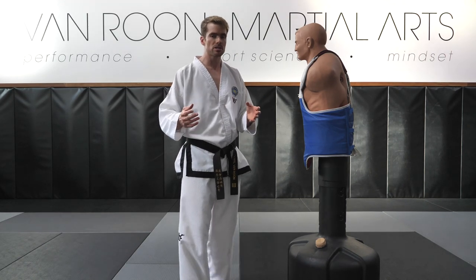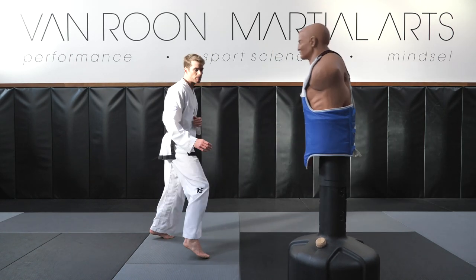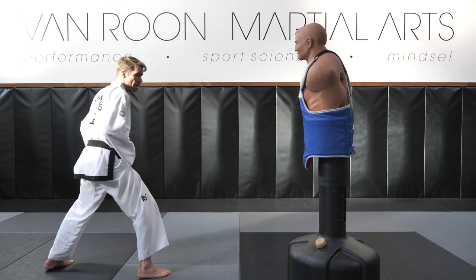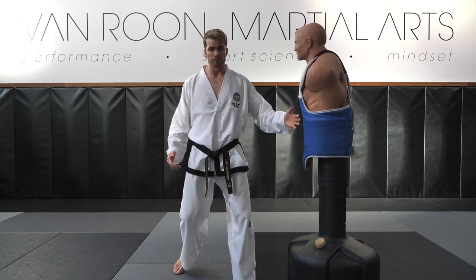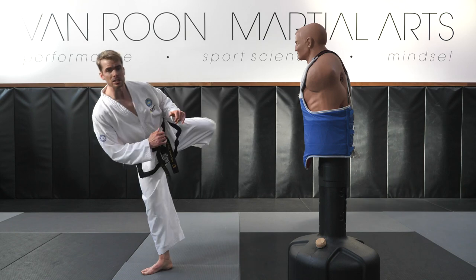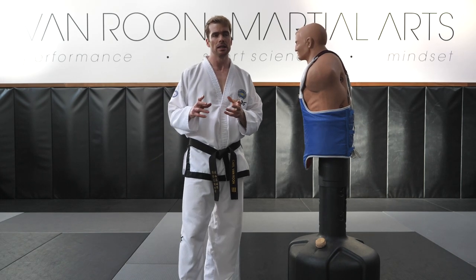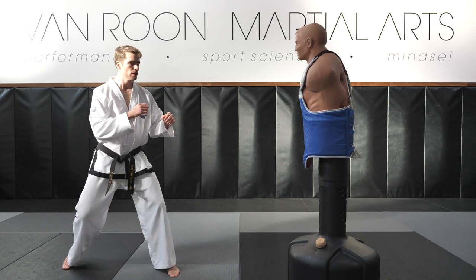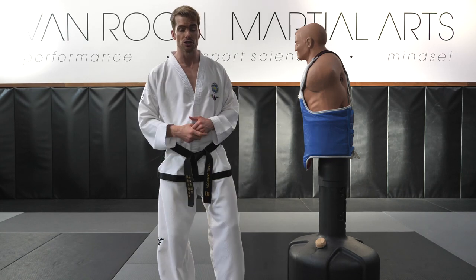Now that we've established the ways to recover, let's talk about practical applications. One application is using the tornado kick to cover distance. A back kick will only reach so far — if I spin from here my leg only reaches to here. But a 360 or tornado kick, if done in a certain way, can cover that distance, allowing me to reach with my opposite leg. This often catches people out: when you spin at someone they'll try to dodge, so after they spin out of the way you follow up with a 360 turning kick.